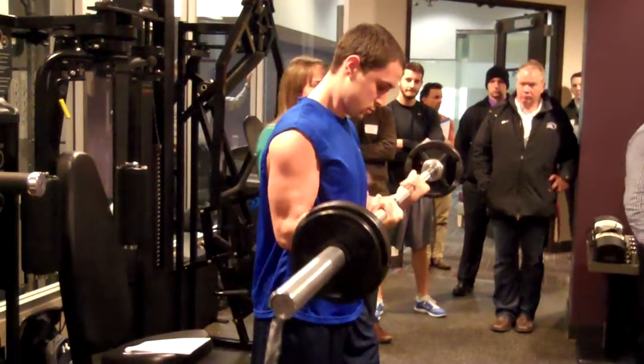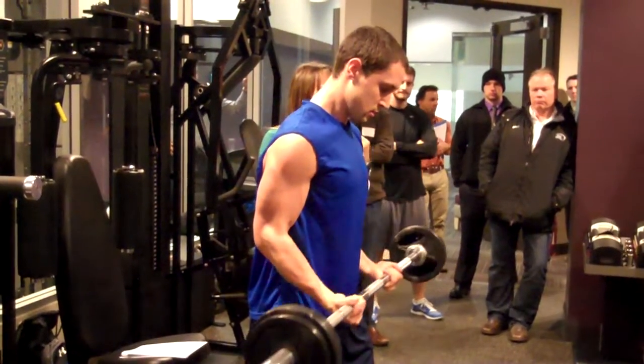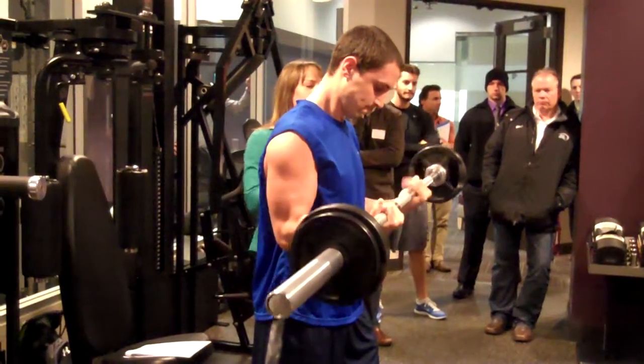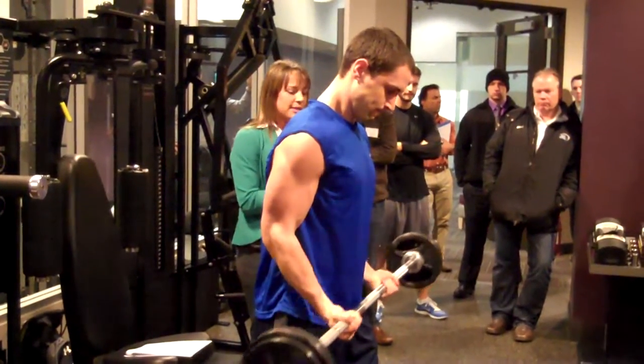What Sam's going to do is immediately after the single joint movement, he's going to climb right up to the chin bar and do a 60-second negative-only chin. It's called a post-exhaust because we're going from a single joint to a multi-joint movement. It's a grueling, grueling post-exhaust here.